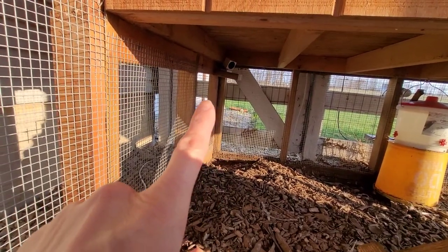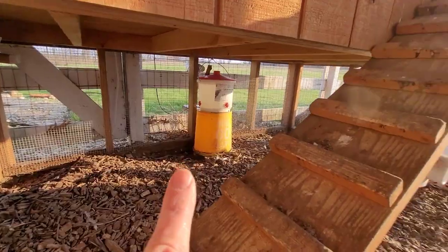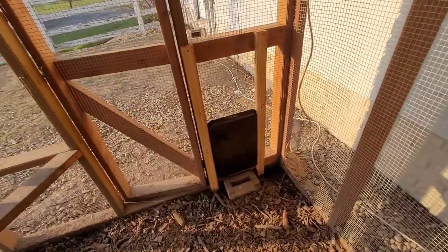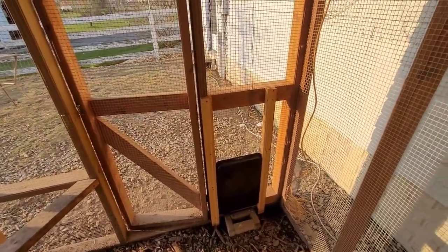We have a little Wyze camera mounted underneath, and with that one camera we can monitor the water level, food level, and the chicken door from anywhere in the world. We were out of state and were able to check on everything.